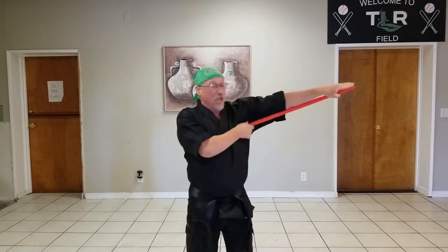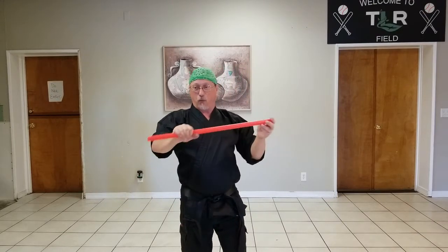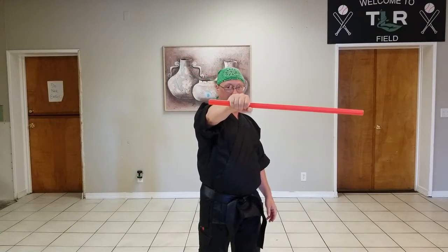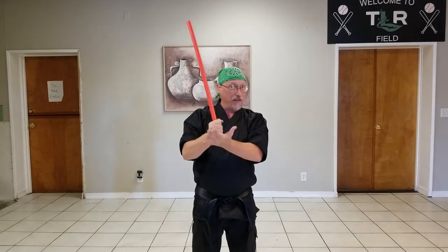When you are selecting your stick, the big thing you're looking at is the length of it. You want it to go from the armpit all the way out to the tip of your middle finger as you hold your hand out to the side. This one's pretty much the perfect length for me. If you're getting one for a kid, you might want to make it a little bit longer because a kid's arms grow a lot quicker.